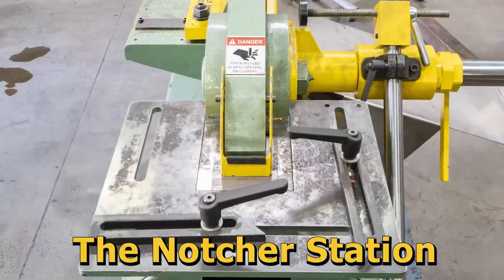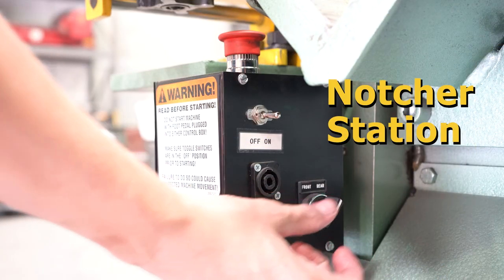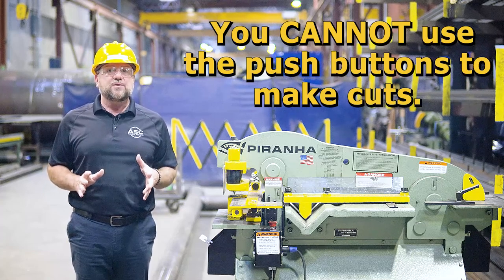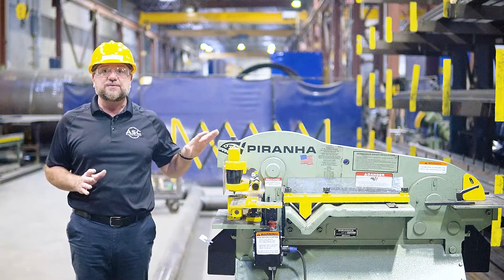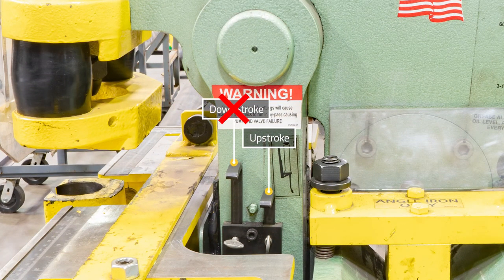This is the notcher station of the Piranha. Operating this station is done solely from the rear side of the electrical control box — this is the only station that utilizes the rear control selection switch. The notcher station does not allow for operation with the up and down push buttons; however, you will use the up and down push buttons to set the limit switches for this station. Remember, the notcher station does not allow for use of the down stroke limit switch.